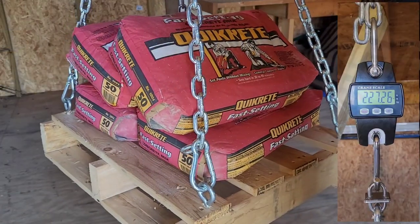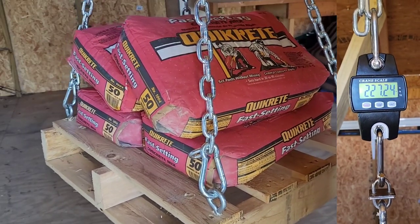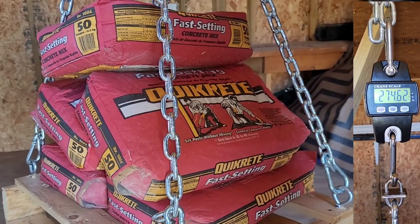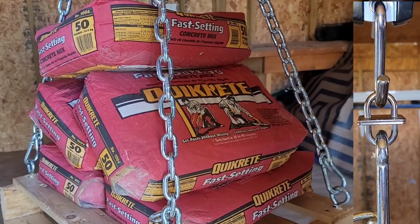I added two more 50-pound bags - we're up to 227 pounds and that thing is still holding. I only ended up buying five bags of concrete because I didn't think I was gonna get this far. 274.62 pounds are being held by a little drop of superglue - wasn't that sweet! It blew my mind that it even worked because I definitely had my doubts.